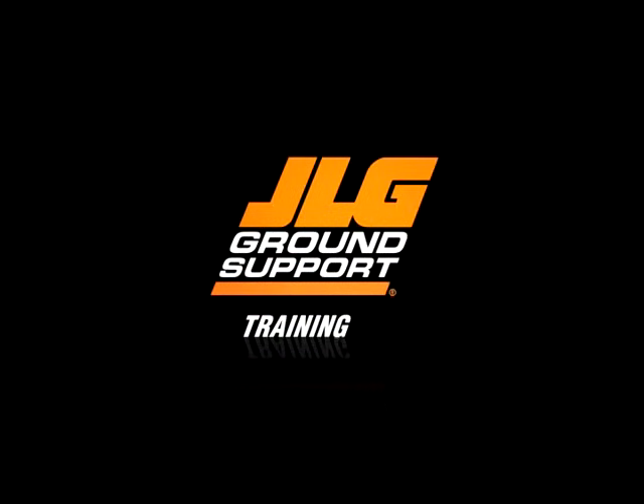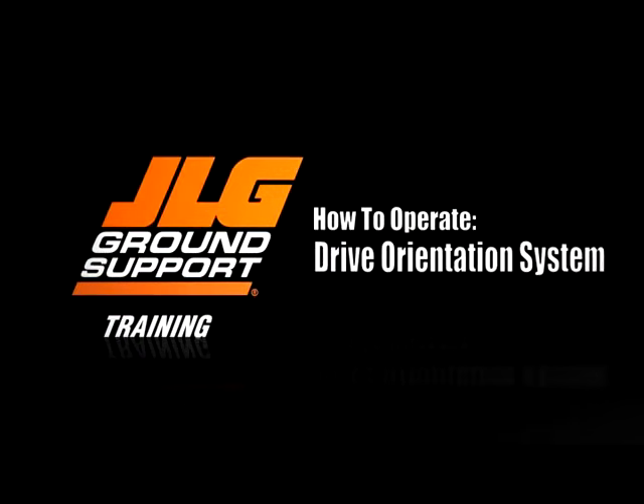JLG Industries presents How to Operate the Drive Orientation System. This video must be used in conjunction with your machine's operation and safety manual.